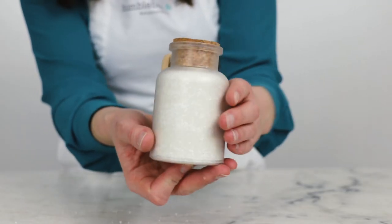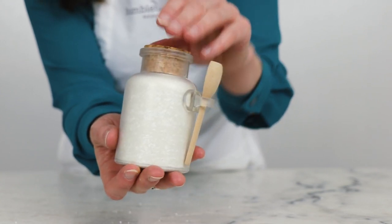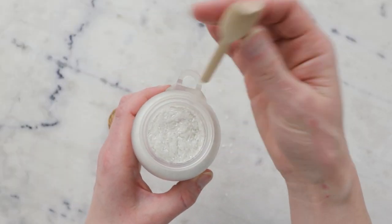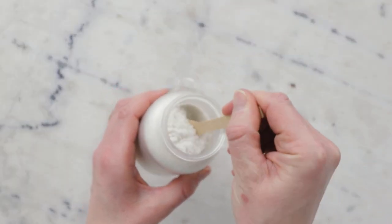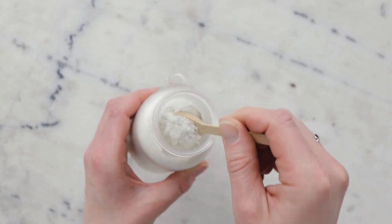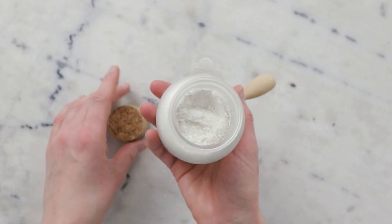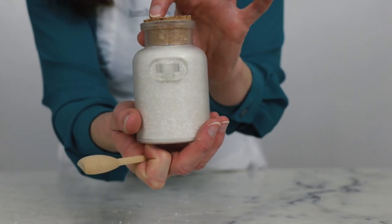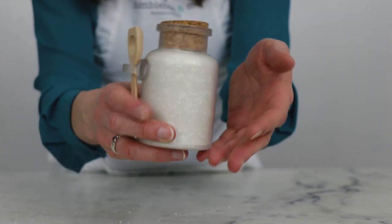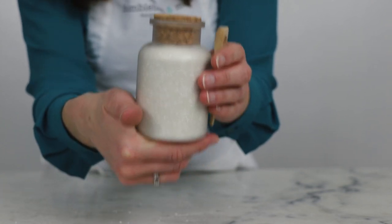And there we go — we just made some really lovely French spa bath salts. Thank you so much for watching. Please subscribe and make sure you are reading the full partner blog post linked in the description box below. You'll find heaps more helpful information in that post, including substitutions, scaling, shelf life, links to places to buy all the ingredients, and a whole lot more. To use these, just add a tablespoon — or four, or eight, or whatever you're feeling like — to your bath and enjoy. Thank you so much and I'll see you next time.